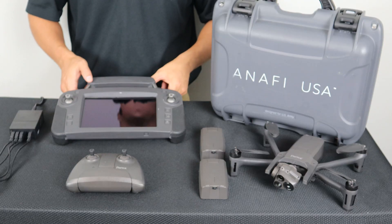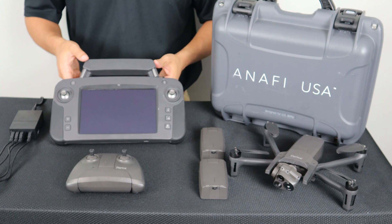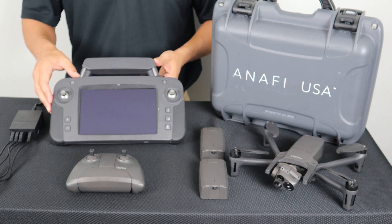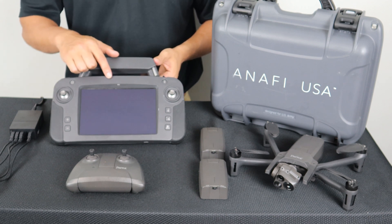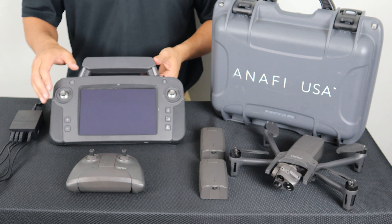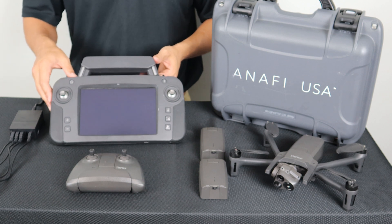Wintering mode on the SkyController USA works slightly differently. There are two batteries in the system: one to power the controller and one to power the tablet. When the battery on the controller goes into wintering mode, the LED at the top of the screen will not illuminate. You will need to plug it into a power source to wake it back up.